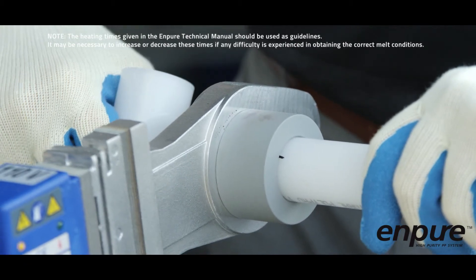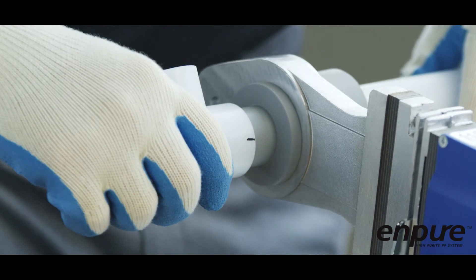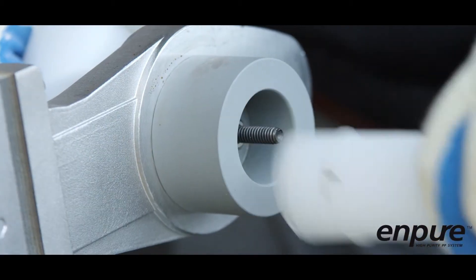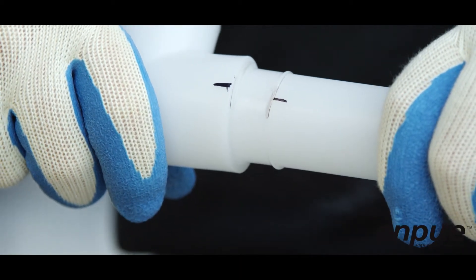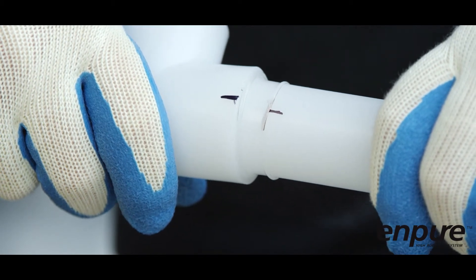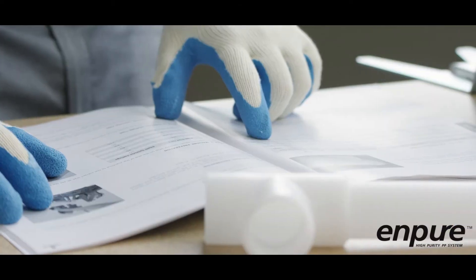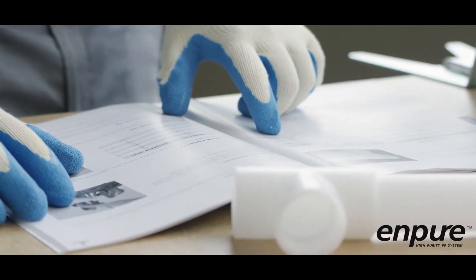While the pipe and fitting are on the heater bushings, a bead should start to form. Once the recommended heating time has elapsed, quickly remove the pipe and fitting from the heater bushings. The heated surfaces should appear glassy, which indicates a proper melt. Immediately fit the pipe into the fitting socket up to the previously marked insertion length. Do not turn the pipe in the fitting socket. This process must be achieved in the welding time given in the table in the NPURE technical manual.